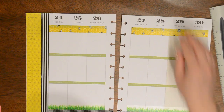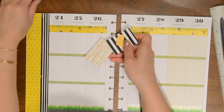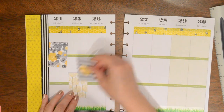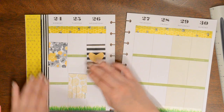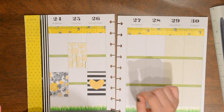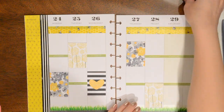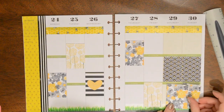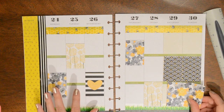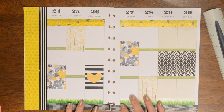I do have these stickers that I cut out that are going to fill up a good amount of space, so I think I want to put those down. I'll probably put these along the bottom. The rest of these I think look pretty good, so I'm going to go ahead and stick those down. I really like that.